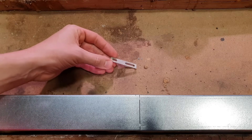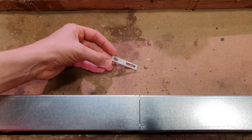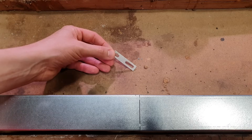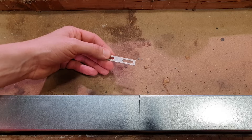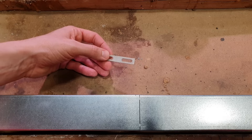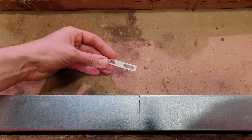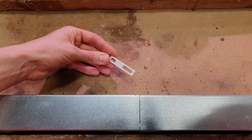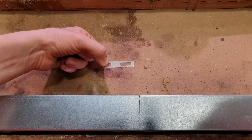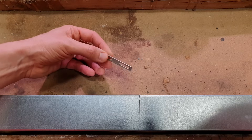Next on the list we've got earth straps. Where we've got two pieces of trunking that we're joining together, we may well need to install one of these in order to maintain continuity of the metallic trunking system between those two pieces. That's an interesting question — do you install these as a matter of course when you're installing metal trunking, or do you only install them in certain conditions? There may well be a future Q&A video in that, so watch out for that.